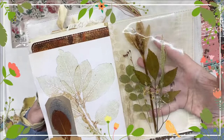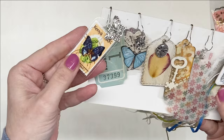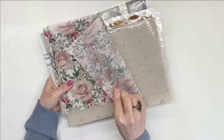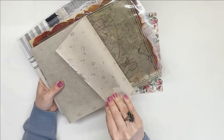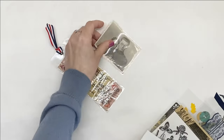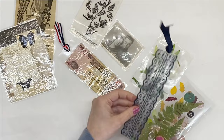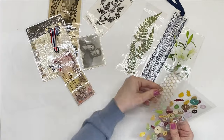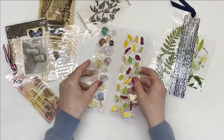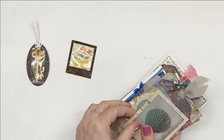Hello everyone, it's Dragana from Sasebo. Welcome and welcome back to my channel. Today's video is going to be another junk journal inspiration video. I'm not going to be making anything. I will share 10 different things that I like to laminate and then create ephemera and embellishments for my journals. You can also create journal covers and pouches, storage solutions, all sorts of things.